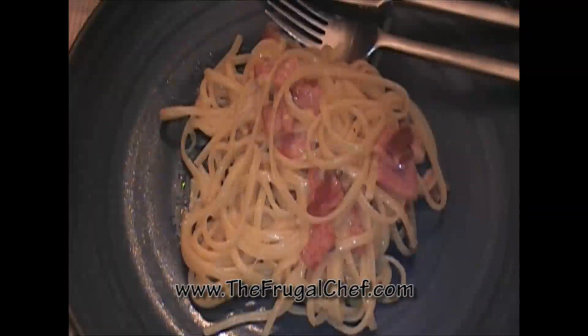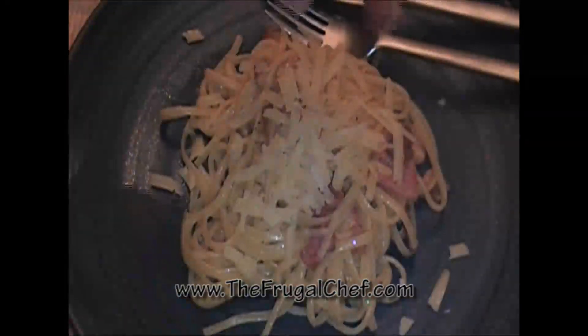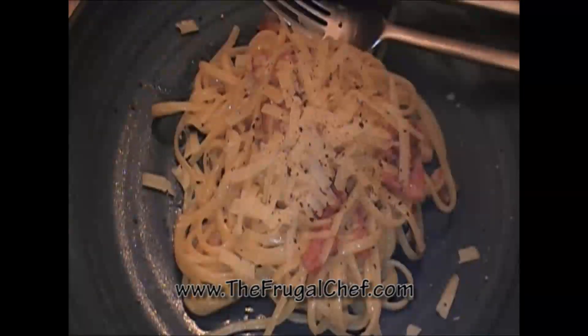And there you go, my friends — our spaghetti carbonara! We'll put some extra cheese on top and some extra pepper. Bon appétit! Come visit us at thefrugalchef.com — we have all kinds of recipes that are not in video form. Eat well, my friends, without going broke. I will see you guys soon!